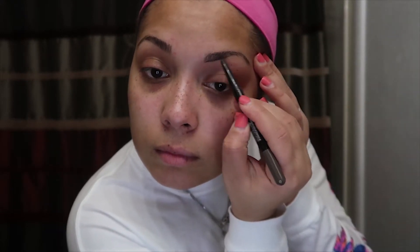Welcome back to my channel guys, today I'm doing a makeup tutorial using the James Charles Palette. The first thing I do is prep my face with Witch Hazel, then I go in with my Maybelline Brow Defined and Fill duo pencil in the shade deep brown.